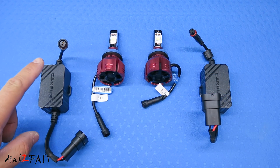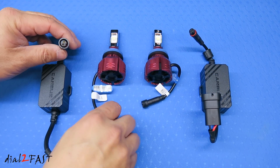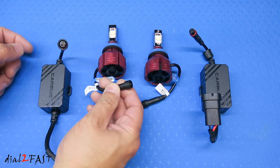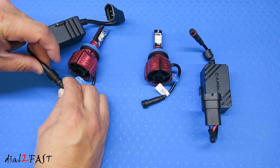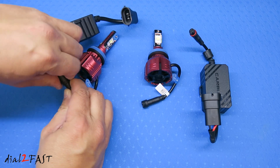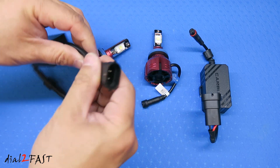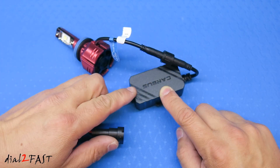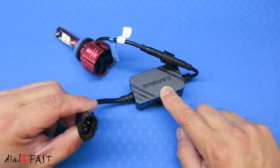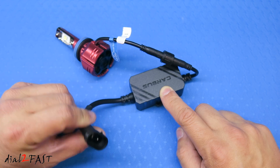For each light there is a CANBUS decoder you need to install. It's very simple. Plug this end of the cable into the decoder cable and screw it tight. Plug this other end into the vehicle. This connector that goes to the CANBUS decoder is not polarity sensitive, so you can connect it to the factory harness either way.